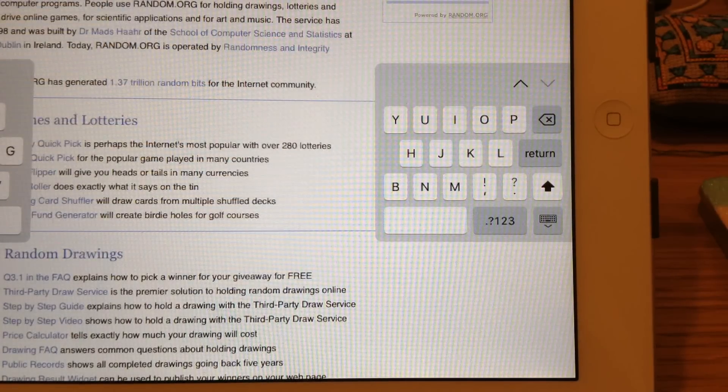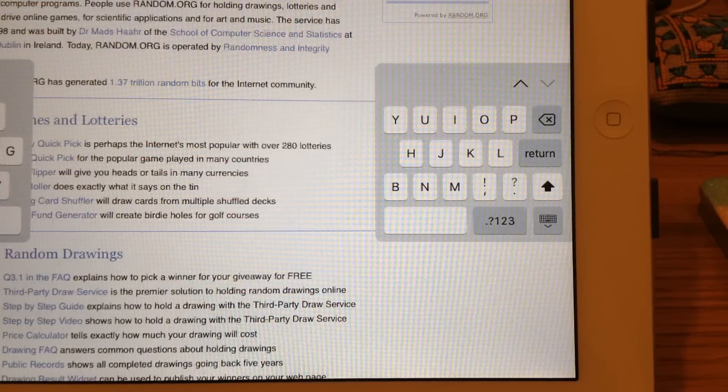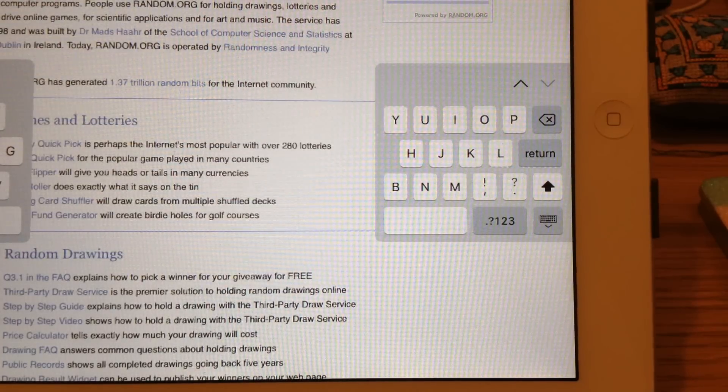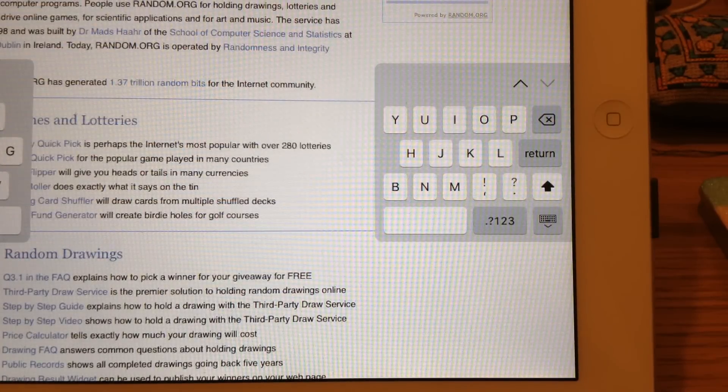So those of you who watched last month's October update know that I was running a giveaway. I just need to start off by saying thank you very much, because every single one of you who entered — and I had quite a lot of entries — not one of you mentioned 'giveaway' in the comments. So fantastic, you really know how to follow guidelines. I'm quite keen to get this sorted and get these patterns out to people so they can start bringing some joy, as they've brought joy to me.